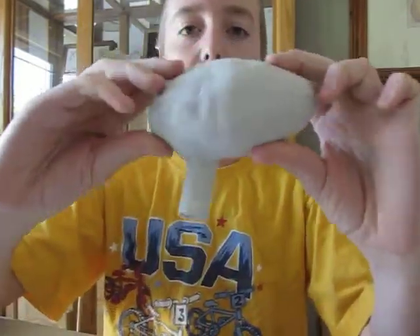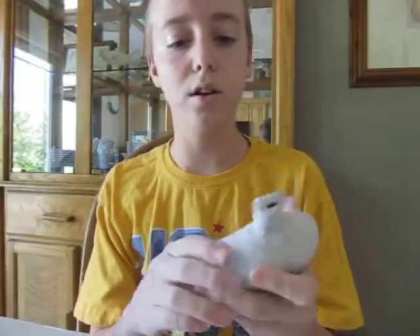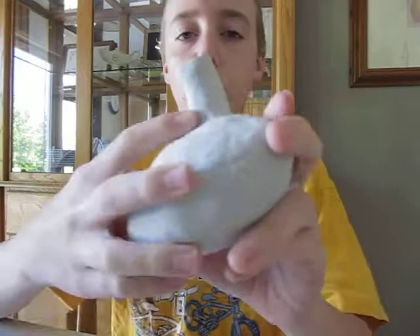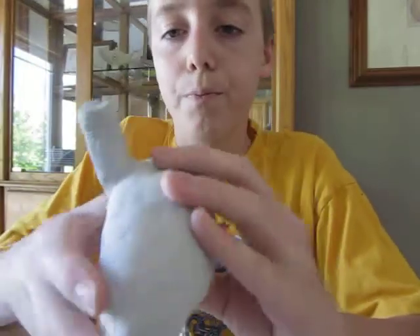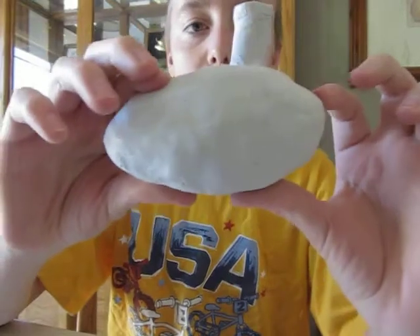Hey YouTube, this is an ocarina update on some ocarinas that I have made. I actually made this one — it's a bigger one and it doesn't look that great because of the mouthpiece, but it sounds pretty good and it's lower than most of my other ones.